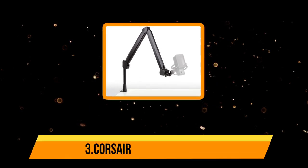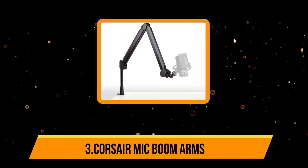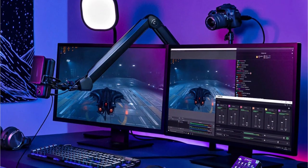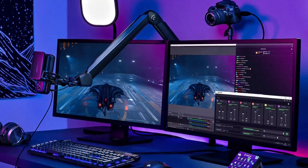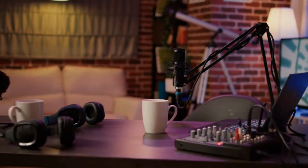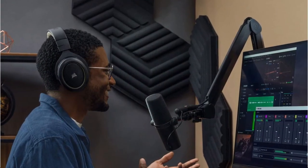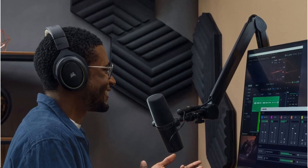Our third product is the Elgato mic boom arm. Elgato is a brand you will see most frequently while browsing for desktop accessories, especially those included in your audio setup. Elgato has a highly premium range of mic boom arms available, perfect for studio-grade microphones. The Elgato Wave mic arm is the most premium choice we could find for our list of the best mic boom arms. This boom arm comes with one-quarter inch thread adapters and offers a fully adjustable design, with integrated springs for better stability and cable channels for proper cable management.